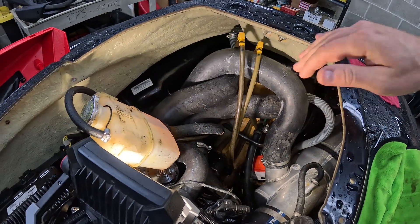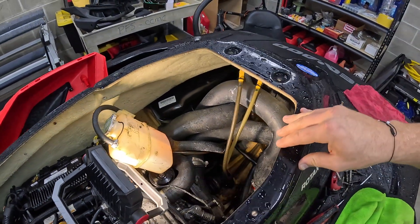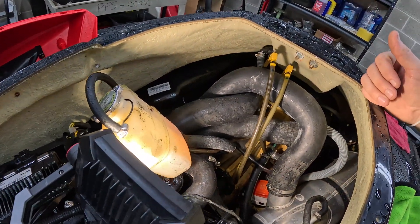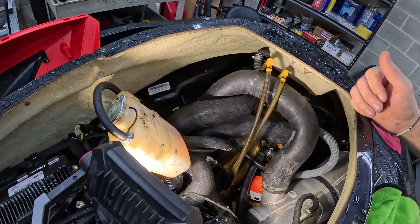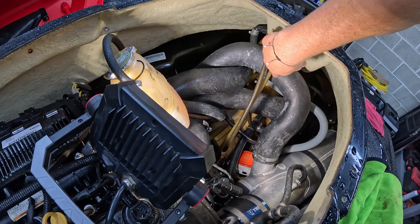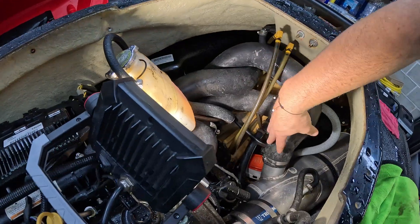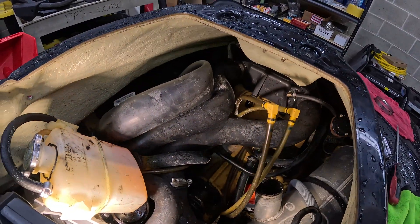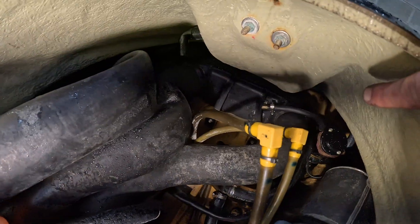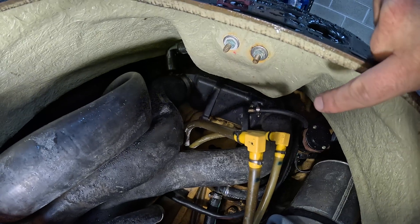All that aside, let's go ahead and get to the replacement. When you're looking at this for the first time doing anything truly mechanical, it may look intimidating — you have parts, hoses, and stuff everywhere — but I can assure you it is really not that difficult. The first thing I'm going to do is remove this hose clamp here to loosen it up and get the exhaust crossover hose out of the way. We don't need to remove the resonator side — we can leave that on since it's a flexible hose. I'm just going to remove it and push it to the side.